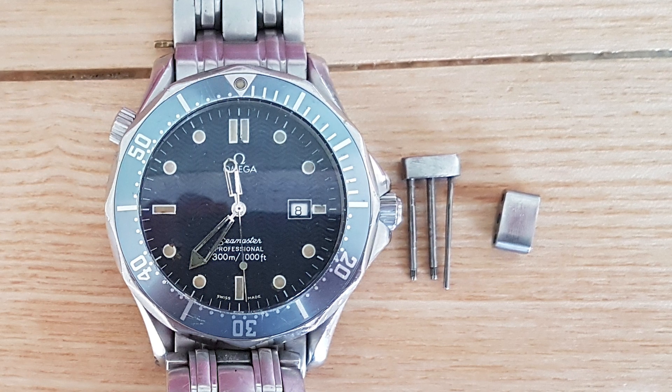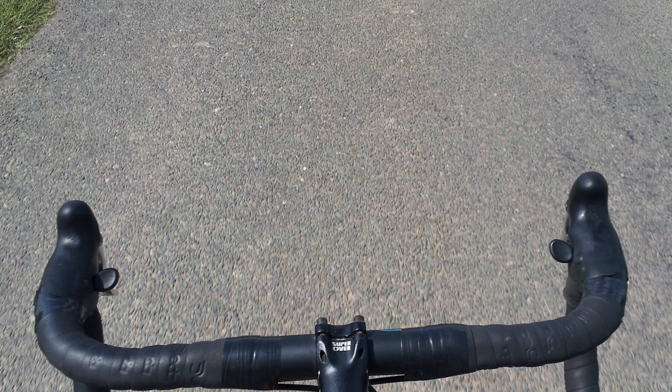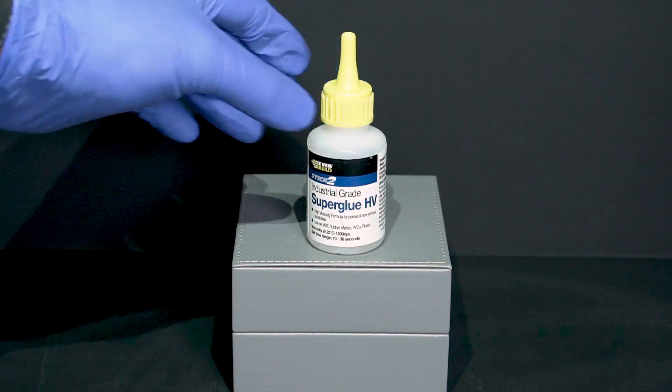Told you it wasn't fit for purpose. I was cycling another time when the watch flew into the verge and it took 30 minutes searching to locate it. Replacing the pins is a short term fix as they soon work loose, so now I just super glue them in when one protrudes and catches my clothing.